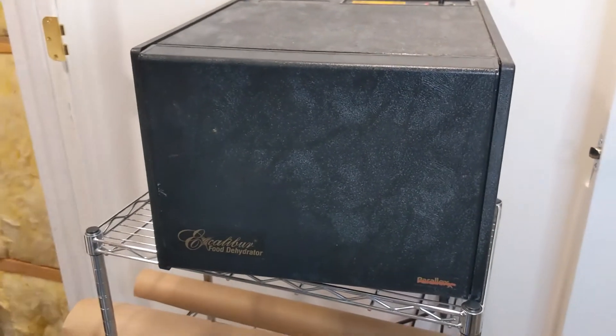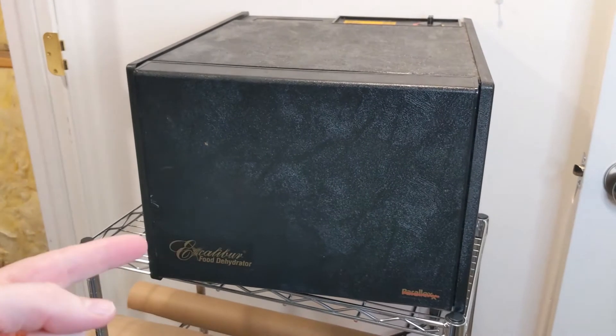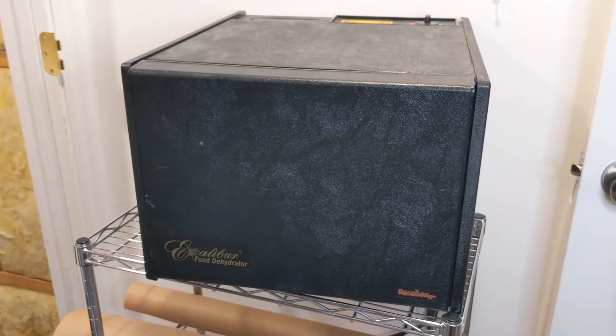A good dehydrator can cost anywhere from fifty dollars for smaller units to a couple hundred dollars for larger units. Personally we love the Excalibur, and no, they're not sponsoring this video. Now you know a little bit about how dehydrators and freeze dryers work — it's experiment time. We have a big bag of apples and we're going to divide it into two groups: 200 grams each. We want to know how much food is left, what does it look like, what does it taste like, and what does it weigh?